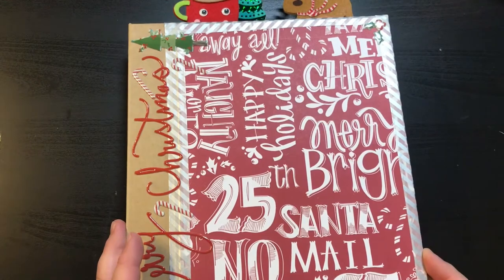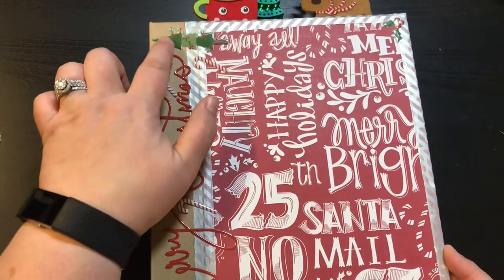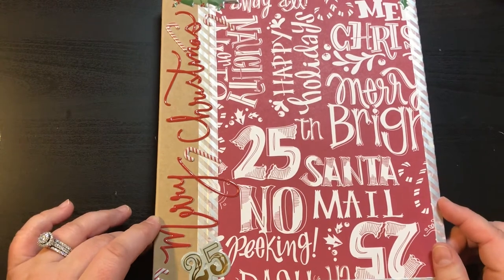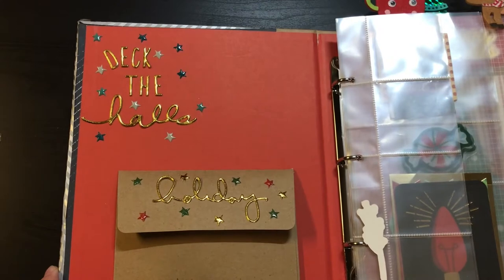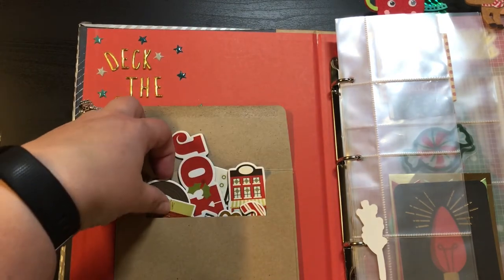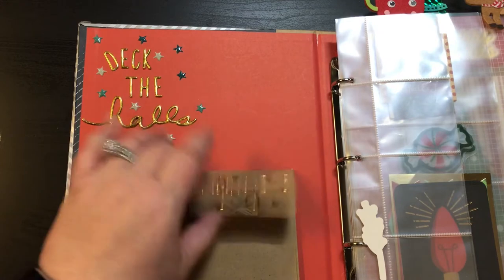Here's the front and I just have some stickers right here. The stickers I believe are from Tuesday Morning — Merry Christmas, a tree, 25, and some peppermint. Just a piece of paper to cover it up. And then on the inside, just some more stickers. Deck the halls. Right here this one says holiday with a little envelope, and inside the envelope are a whole bunch of chipboard pieces that I got from Hobby Lobby. I thought I would just stick these in here so I could have them at my fingertips ready to go and not have to look for them.